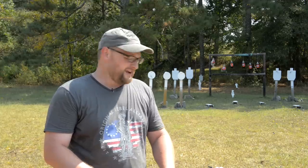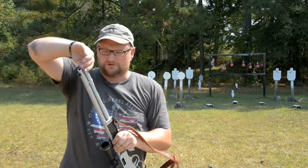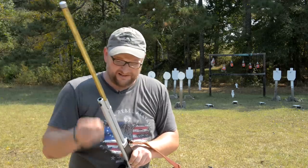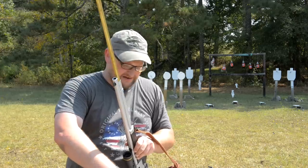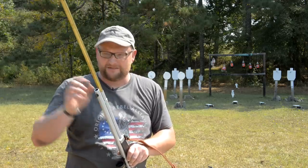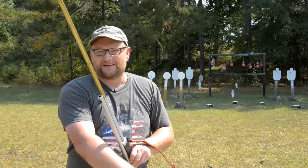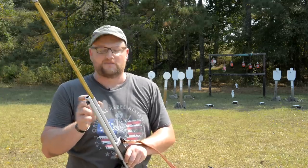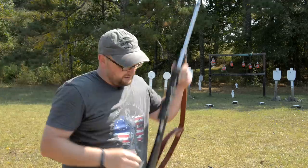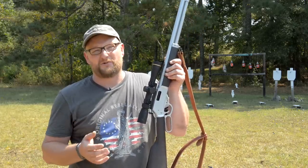We thought we'd make this quick video to show the considerable difference. I've got a little ammo here, I'm going to load the Henry and shoot some more soda pops. Where I see this rifle really excelling is as a 100-yard food plot gun — if you want a rifle that can take a deer humanely at 100 yards. I'd be willing to bet you're well above 1000 foot-pounds of energy even at 100 yards, which is more than the four-inch revolver has at the muzzle.